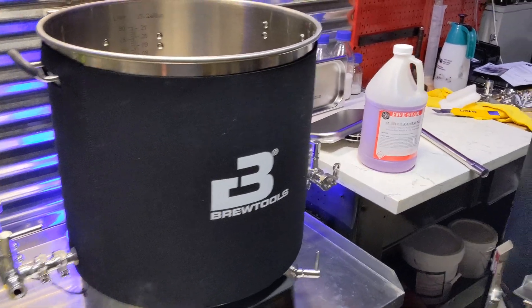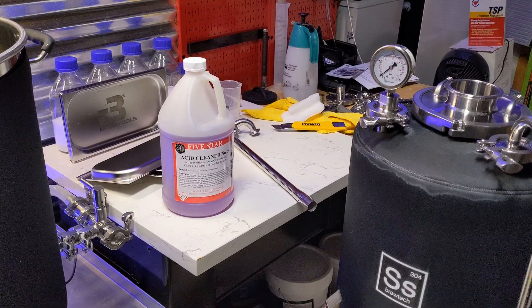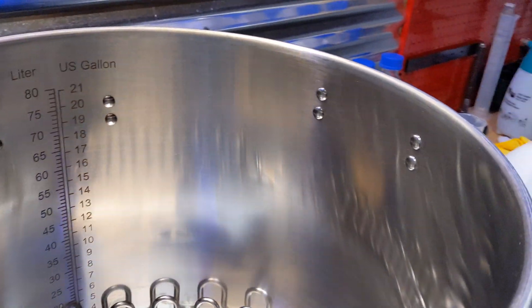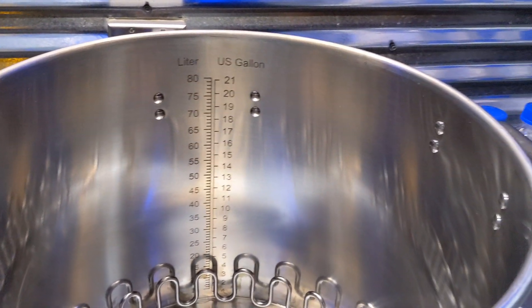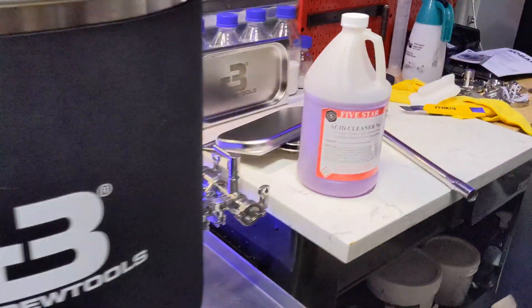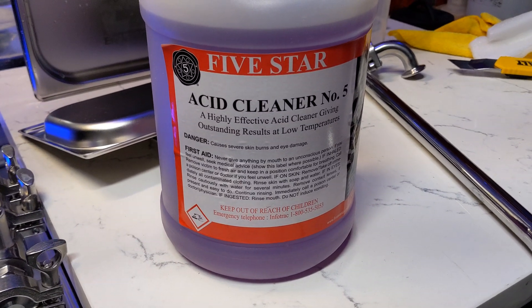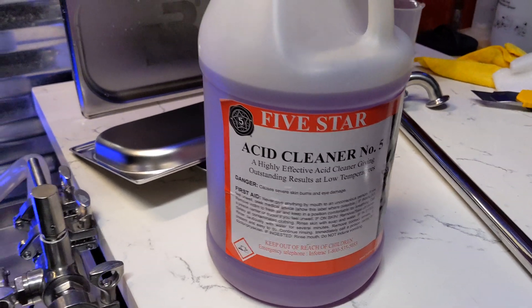Alright guys, so here we are. The SS Brewtech is currently sitting and passivating itself. The B80 is clean as can be — it looks brand new. A couple spots right by the elements that I couldn't get my fingers in, but she's ready to go for hopefully a lot of brews. Here's a close-up of the Five Star Acid Number Five — pause that if you want. Thanks everybody for watching. I hope this was useful.